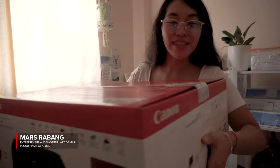Hey guys, check this out! Time to unbox this big baby!